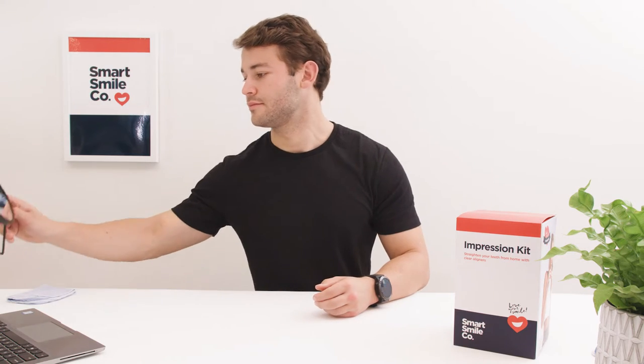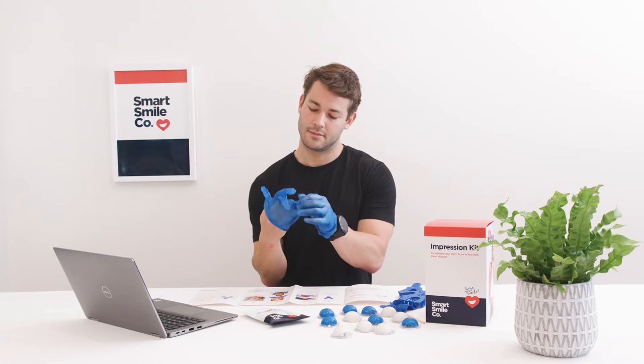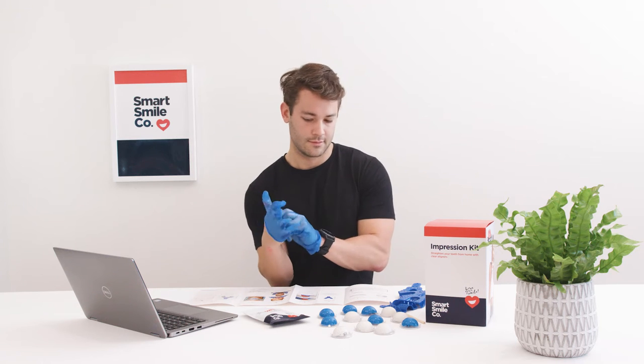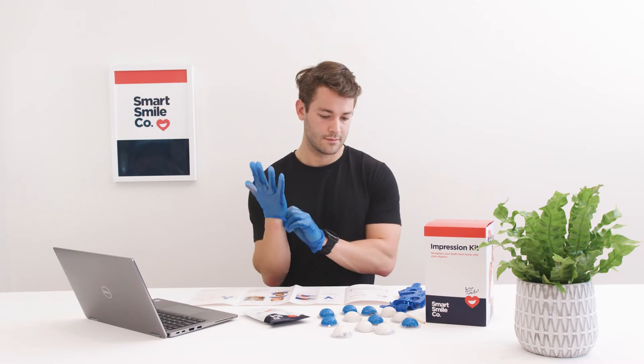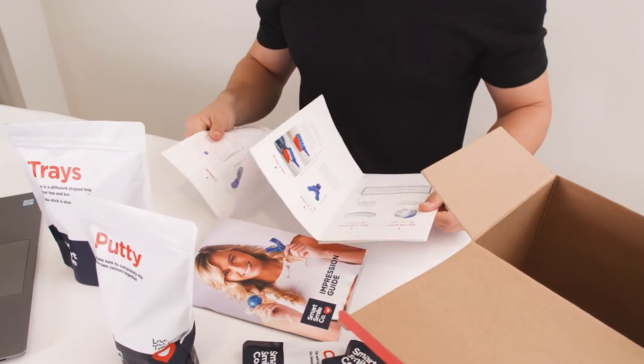Remember, brush and floss your teeth before you start. Have a tissue handy as you may dribble, and have a mirror handy. Wear the gloves provided — don't use your bare hands or other gloves as they may damage the putty. Lay out your fold-out guide and follow it through as you watch this video.